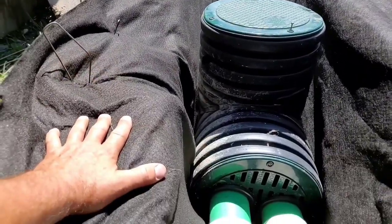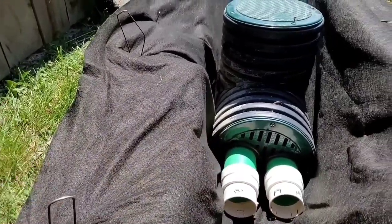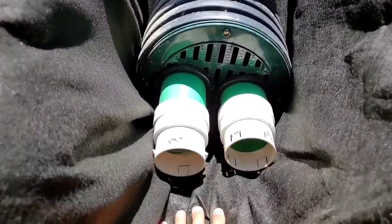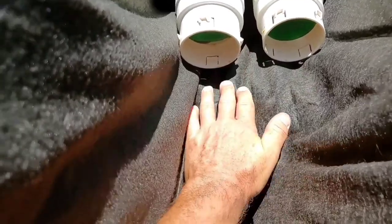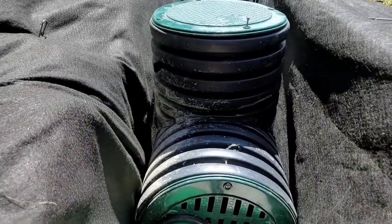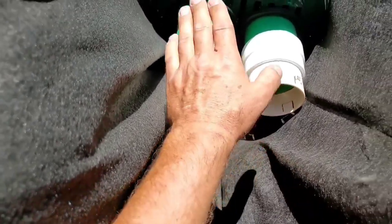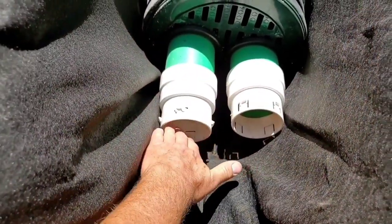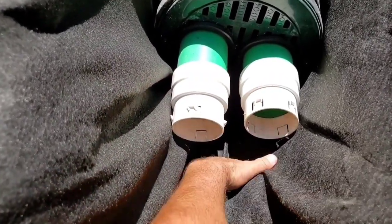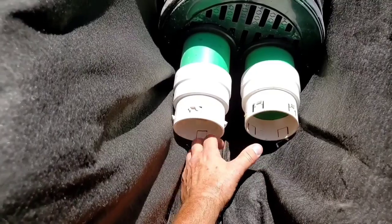The guys went ahead and lined the sump pit - put the fabric pins in to hold it back - and we're going to surround this with stone. My hand is on the bottom of the trench and we've got 3% slope all the way to our sump system. They dug the sump pit out deeper and there's a step where it drops in - all the water on a 3% slope has no problem falling into the sump pit.